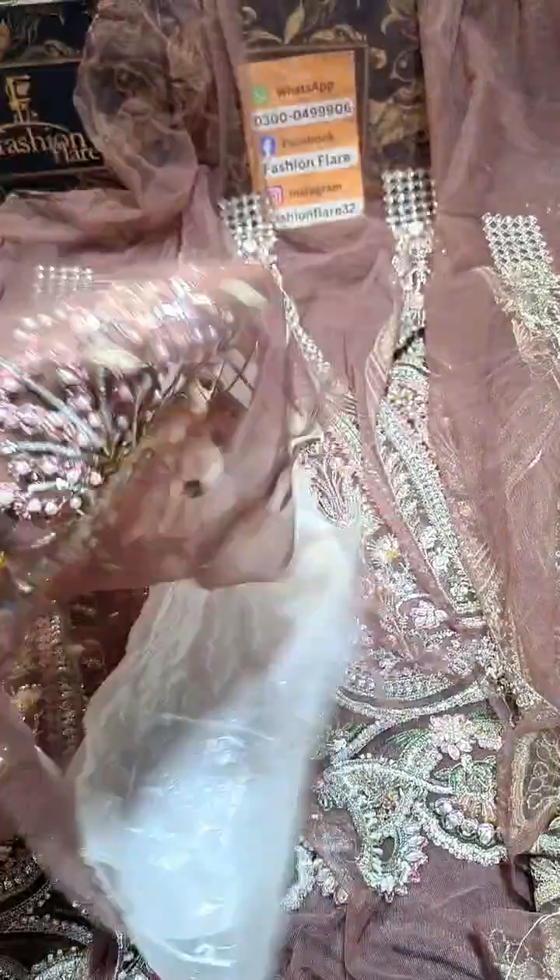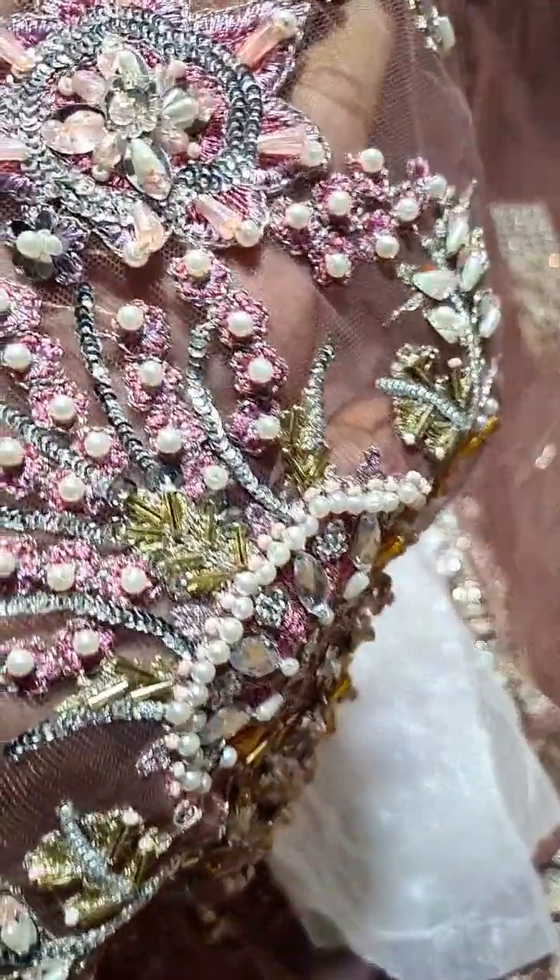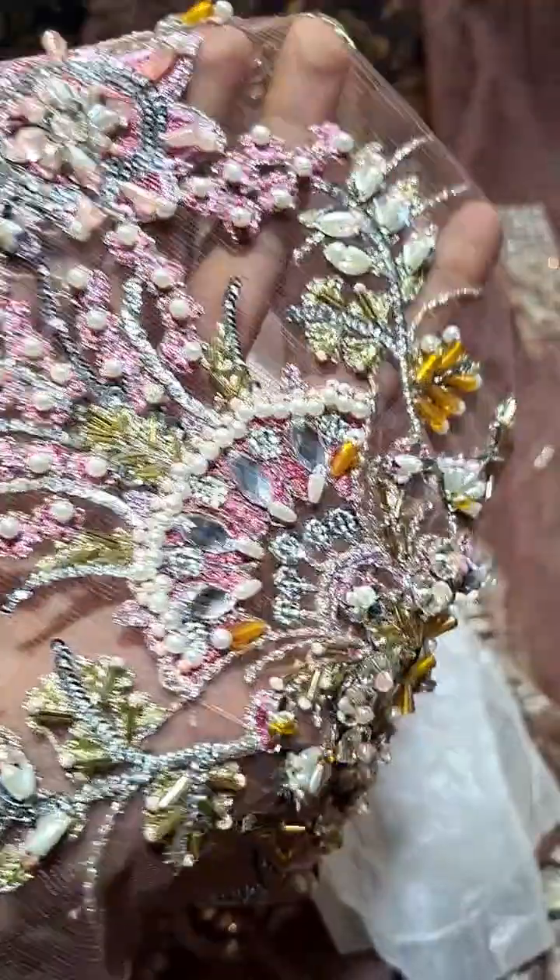Then we have the sleeves. Let's check this — the detailing on the sleeves is really amazing.